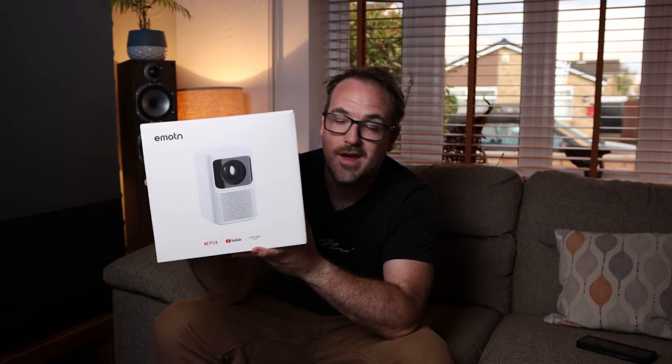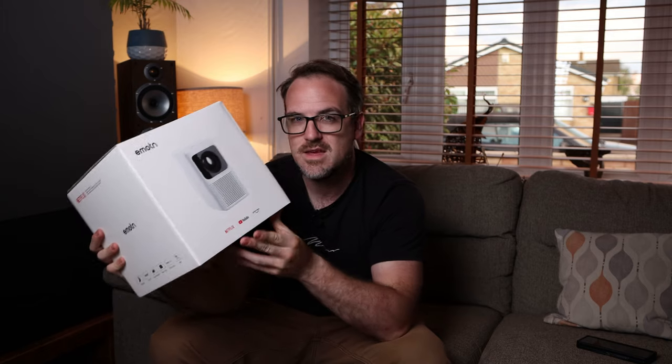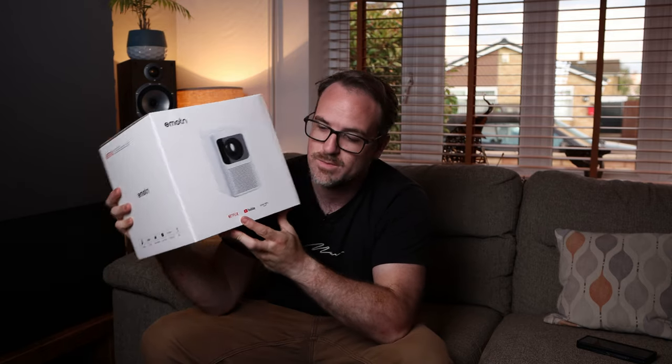Which brings us to today's video, which is on the Emotion N1. Now this does seem to have quite decent specifications for the money — we're talking about 500 ANSI lumens and an actual native 1080p full HD resolution. And the other thing about it is it has compatibility with the likes of Netflix and YouTube right out of the box. This is actually a major point, because one of the other problems with budget projectors is you can't install Netflix due to incompatibilities. So this is going to give you the ability to just use Netflix straight out of the box.